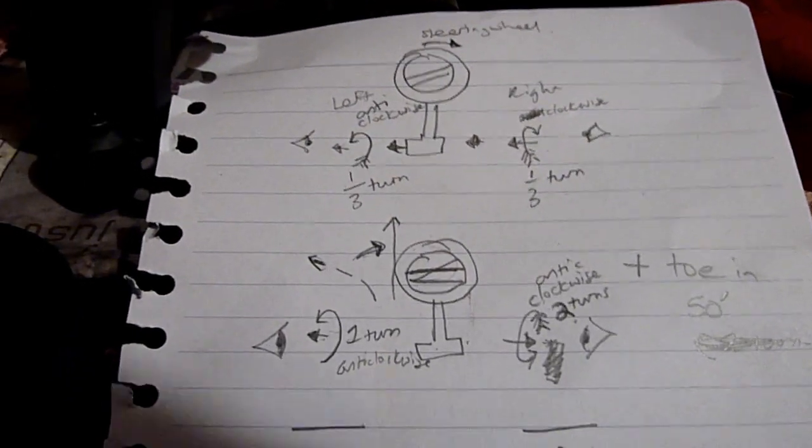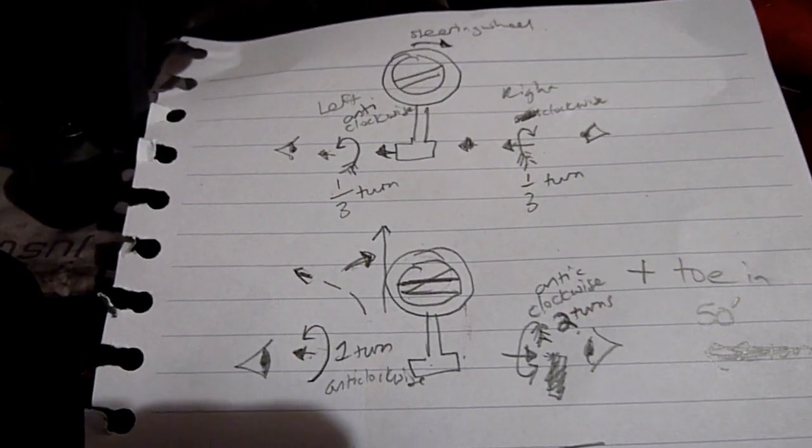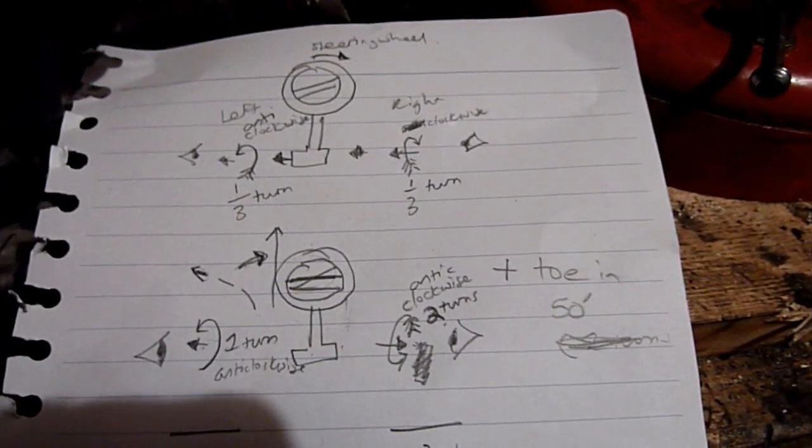I'm going to do the tracking on the Ford Mondeo Mark 3. We're going to take it out for a quick drive to see which way the car leans, and then after that we'll do the tracking. I've done it at night because I use a laser alignment tool — you can see the laser light a bit better at night.